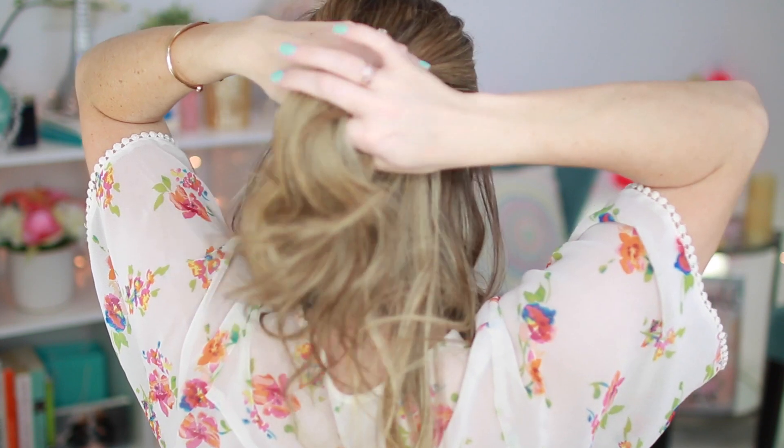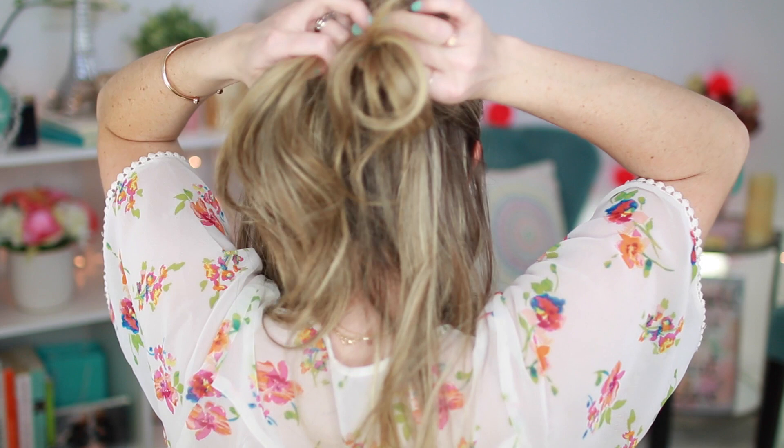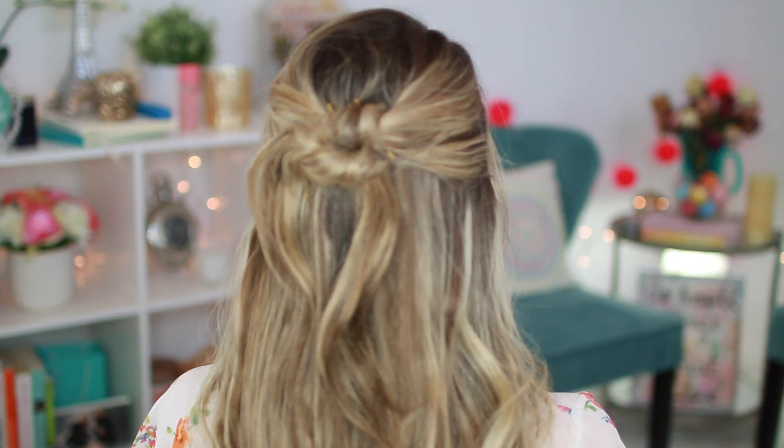This look is the knotty half up half down hairdo. And it sounds complicated and looks complicated, but it's super duper easy. All you're going to do is section off your hair into two sections and you'll need bobby pins for this one. Take the two sections and tie them into a knot, then tie them into another knot, and just secure with bobby pins. Finish with some hairspray to lock it all in place. And that is my knotty half up half down do.